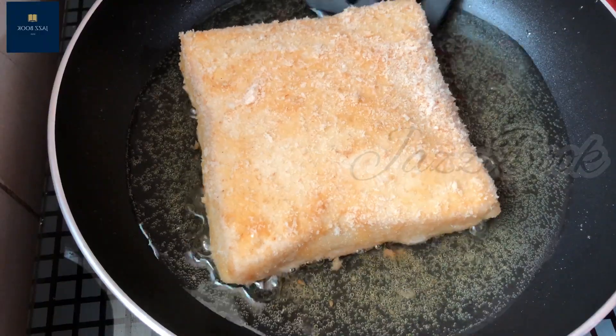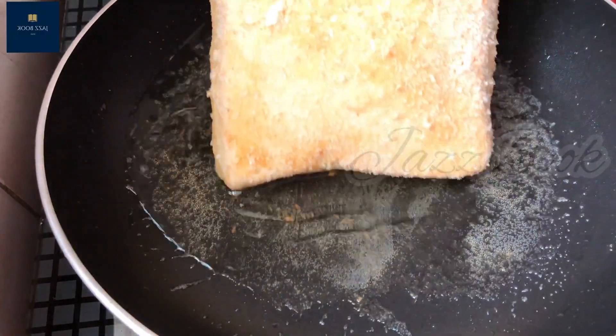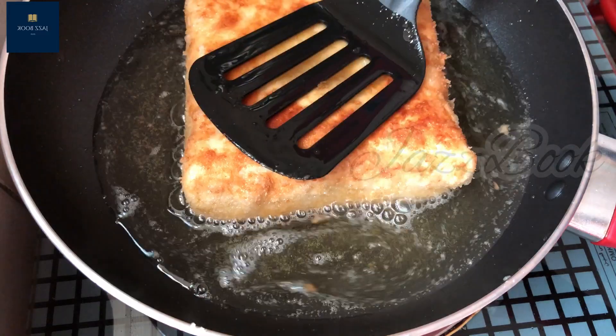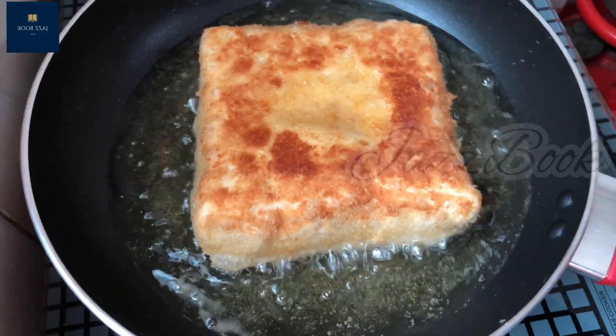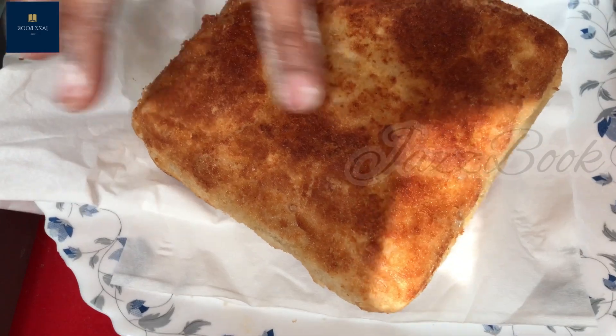Put it to fry on medium heat. We need to cook it carefully in the pan. Now we have a sandwich box ready.